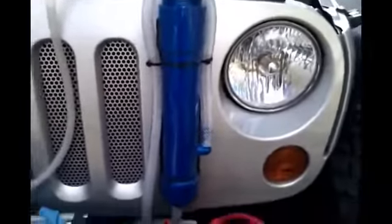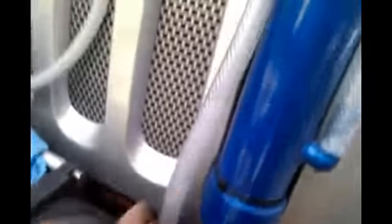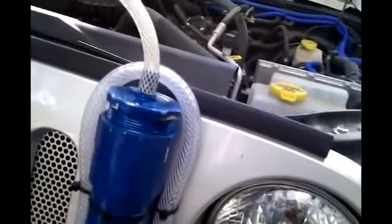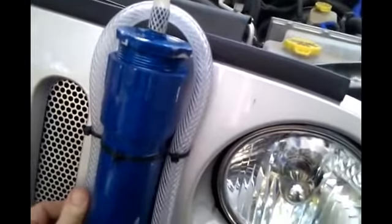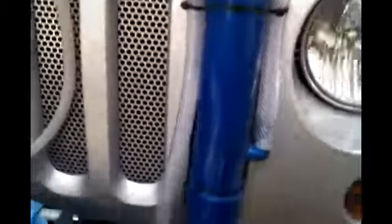This is my reservoir right here. You've got the line going down to the cell. You've got the return coming up and bubbling into the reservoir. Making a nice amount of bubbles there.